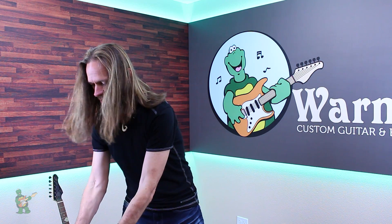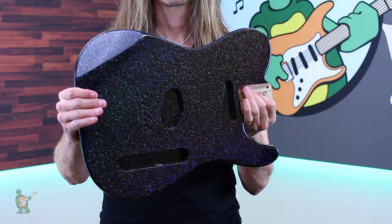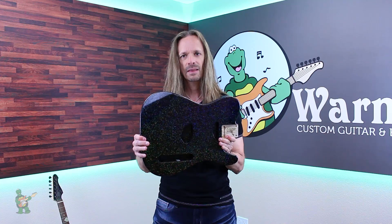Here it is on a full-size Telecaster replacement body. And a Velocity.